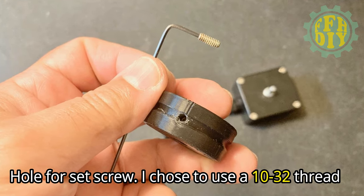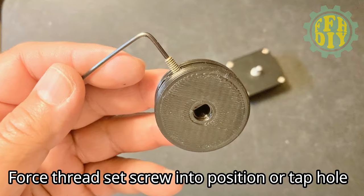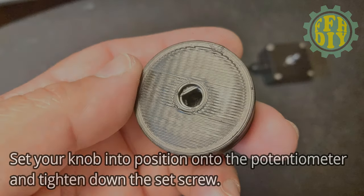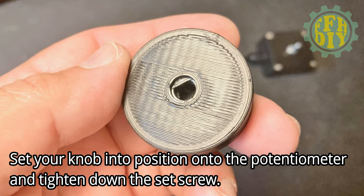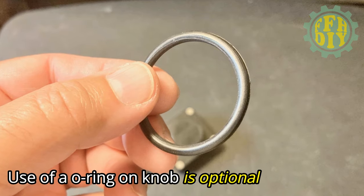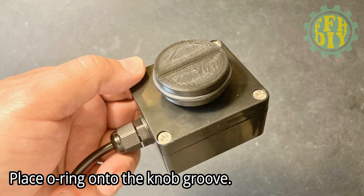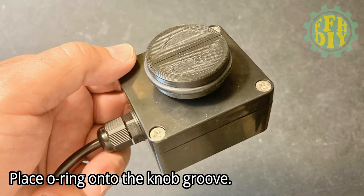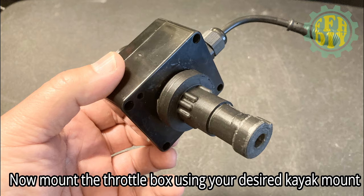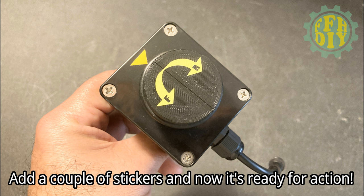This is the hole for the set screw — I chose to use a 10/32 thread. You have the option to force-thread the set screw into position, or you can tap the hole. Set your knob into position onto the potentiometer and then tighten down the set screw. The use of an O-ring on the knob is optional but I prefer it. Place the O-ring onto the knob groove once the knob is set in place. Now mount the throttle box using your desired kayak mount, add a couple of stickers, and it's ready for action.